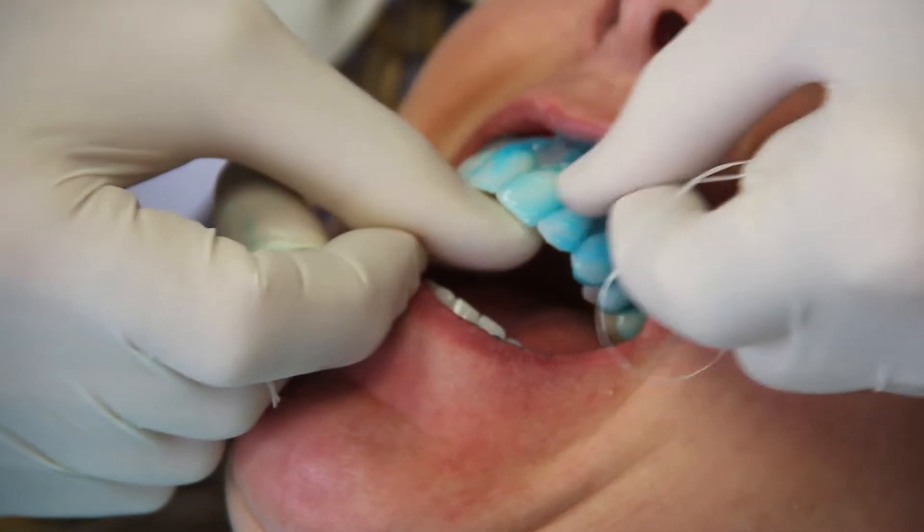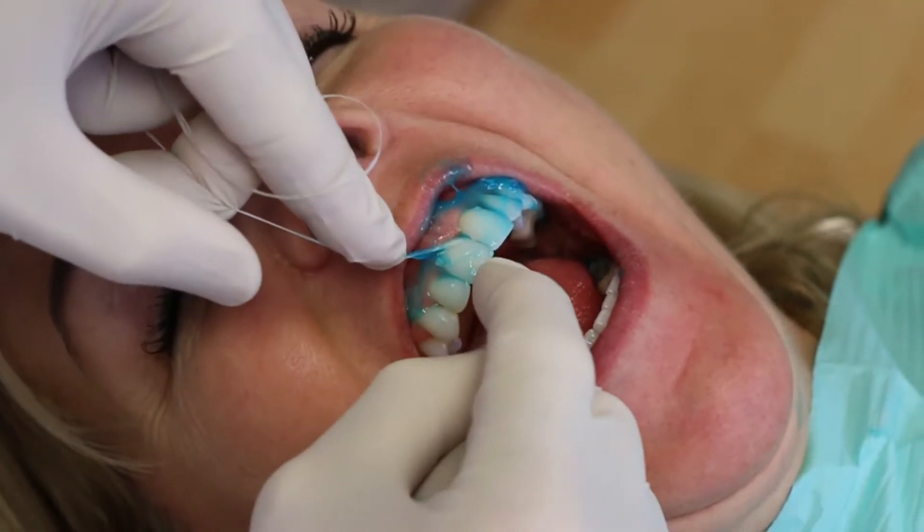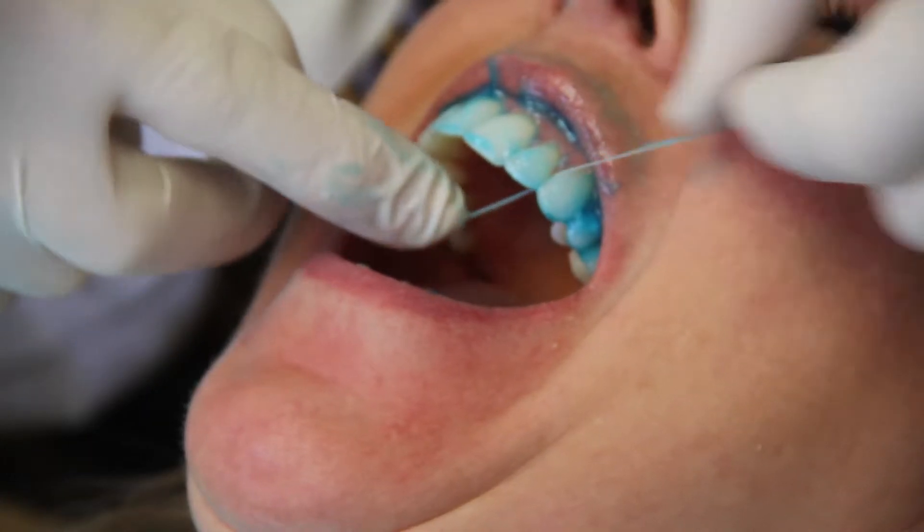And this is where our term 'paste, wrap, and shimmy' comes in. We want to paste it up, wrap dental floss around the tooth in sort of a C shape, and carry it up and down the surface of the tooth.